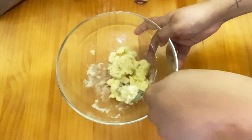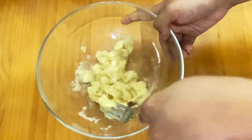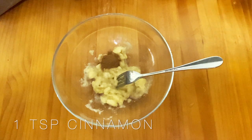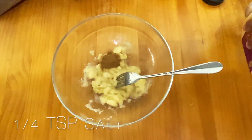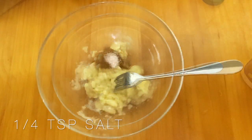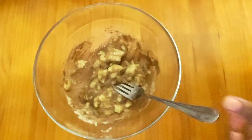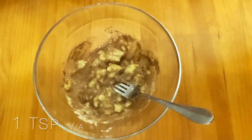Once you have mashed the bananas, you can add in the cinnamon powder. I'm adding the cinnamon powder, and after that you can add in the salt. I'm just mixing the ingredients as I go — until I keep adding, I just keep mixing so that it's mixed properly. Then after that, you can add in the next item, which will be vanilla essence.